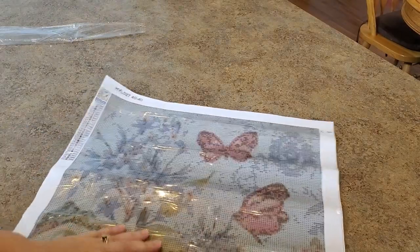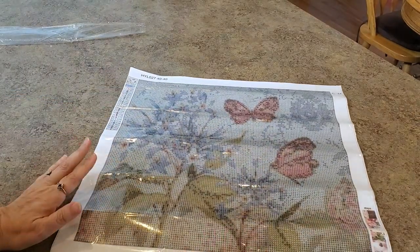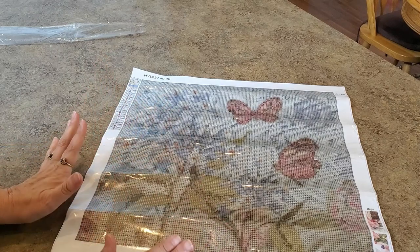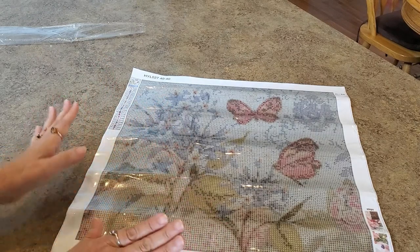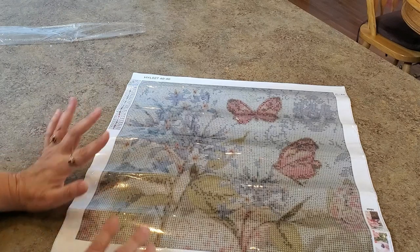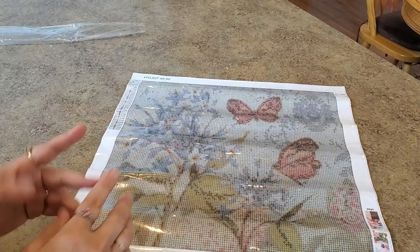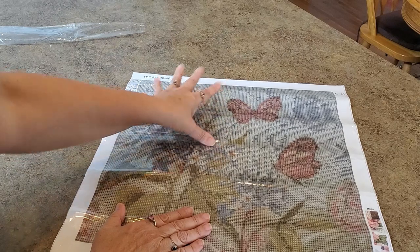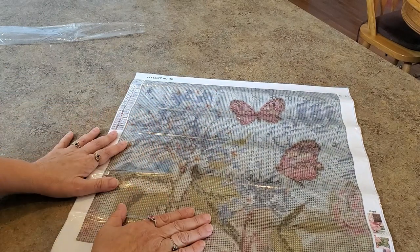The guide circles are those black circles around each of the symbols, which can be hard to cover up especially if you have light colored drills. If you have light colors going on here, you've got to have those drills on those circles perfectly so they don't show. They could show through the drills and you might see them. That's why I'm not a fan of guide circles. If they got rid of guide circles, I think we'd all be much happier.